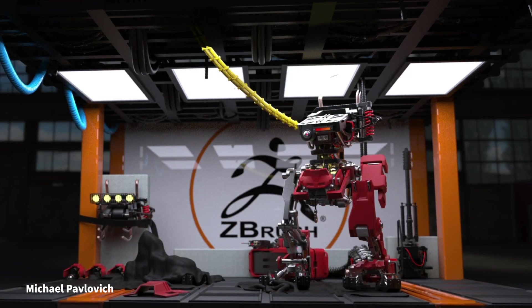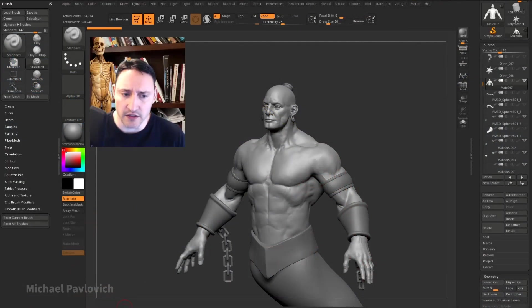Hey everybody, this is Michael Pavlovich. I've been using ZBrush since before I graduated college, sometime around 2004, and it's been my asset pipeline backbone ever since.